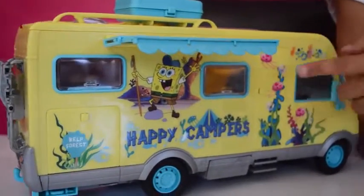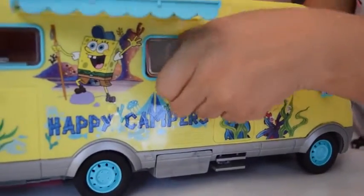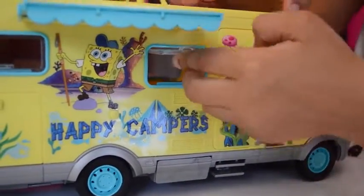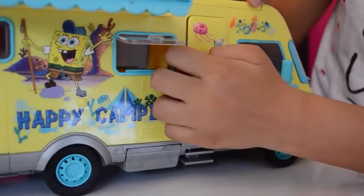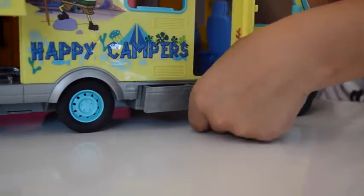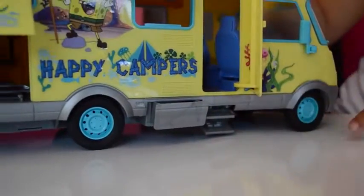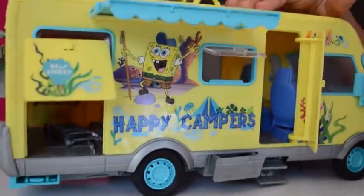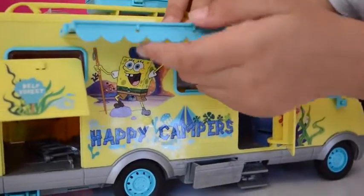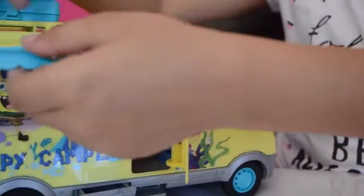Now going onto the other side of SpongeBob's campervan - this window will be lit as well, and the door opens just like the other door does. There's the same storage area that opens again, and there's some more room there, and there are some steps right here. The mirror opens and this goes in.